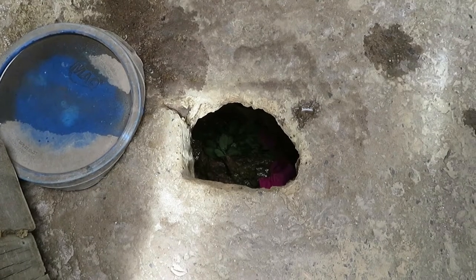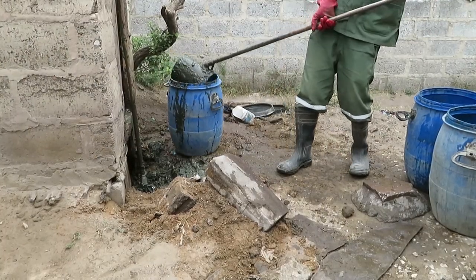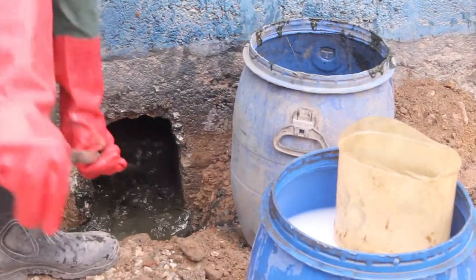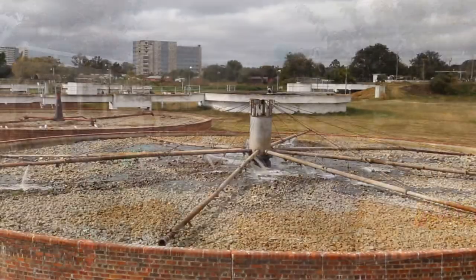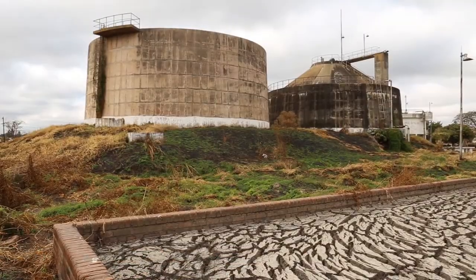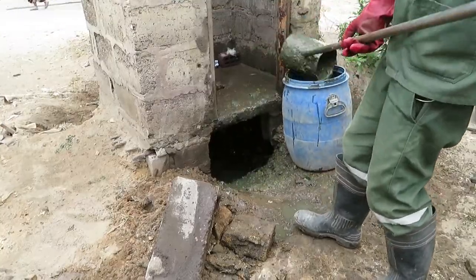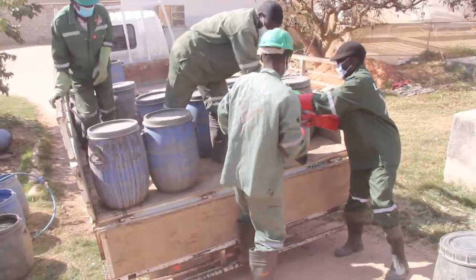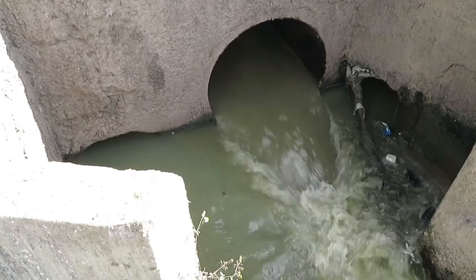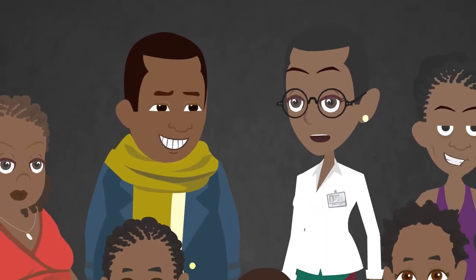Most importantly, the pit should be emptied before it is full by a trained fecal sludge management team. Fecal sludge management involves pit emptying, transporting, treating, and disposing of fecal sludge. If the pit latrine is not emptied correctly, it becomes a health risk to the general public. Therefore, it should be emptied by a trained fecal sludge management team. If this is not carried out properly, water pollution and public health risks can occur. A healthy community is a wealthy community.